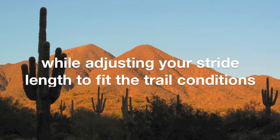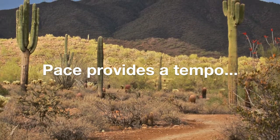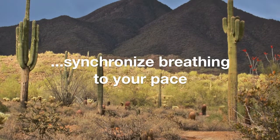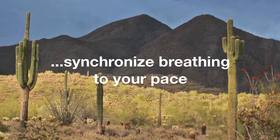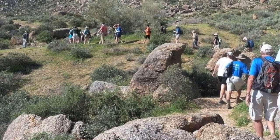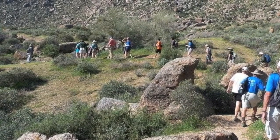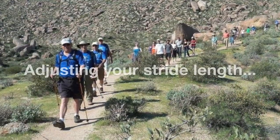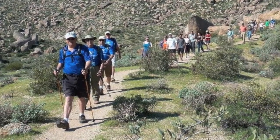Pace is important because it gives your whole body a tempo, and with a little practice you can synchronize your breathing to that tempo. You may find that most of the time you breathe once every six paces, or every four paces, or when the going gets tough, maybe even every other step. Whatever the relationship, this synchronization lets you establish a rhythm that you can continue indefinitely and comfortably. What helps make this rhythm possible is adjusting your stride length to reflect trail conditions — especially slope — without changing your pace.